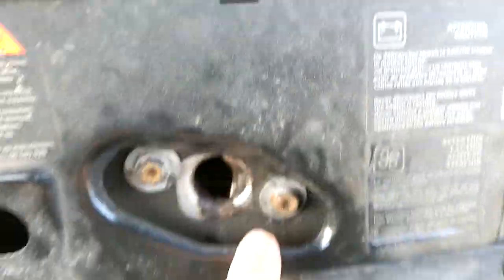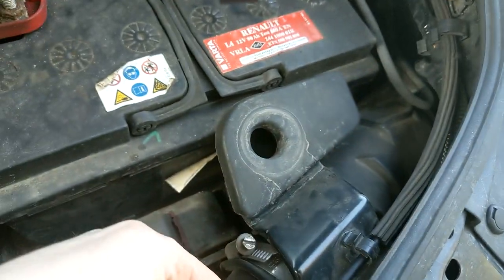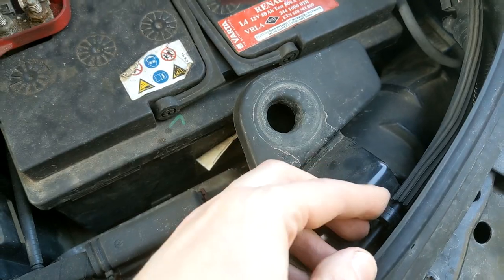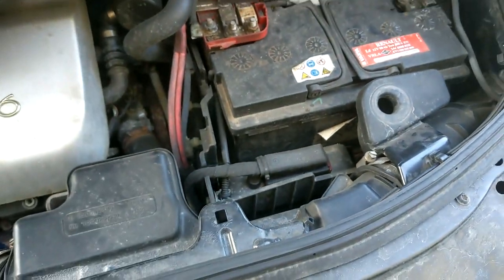The problem is — I will show you later — there is a cover of the cable. It is broken in my case, I already know that. This is how to open the bonnet in the extreme way.